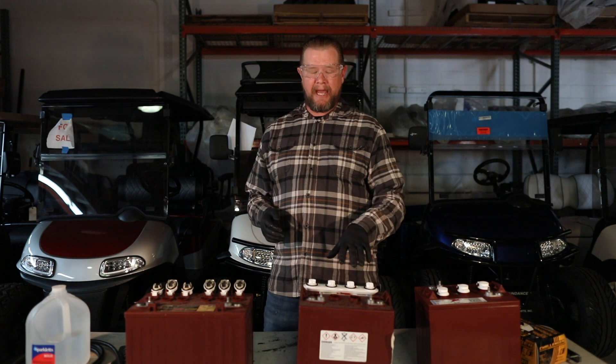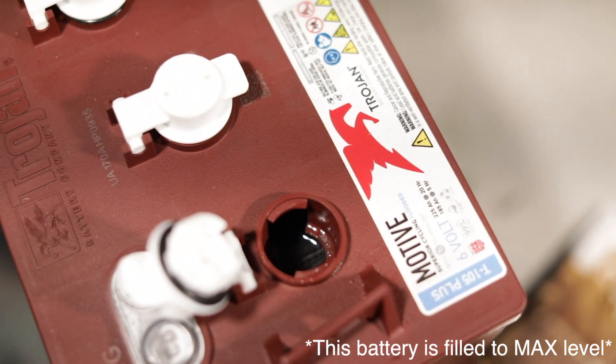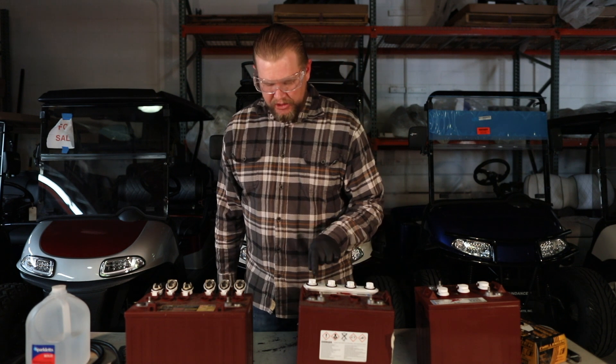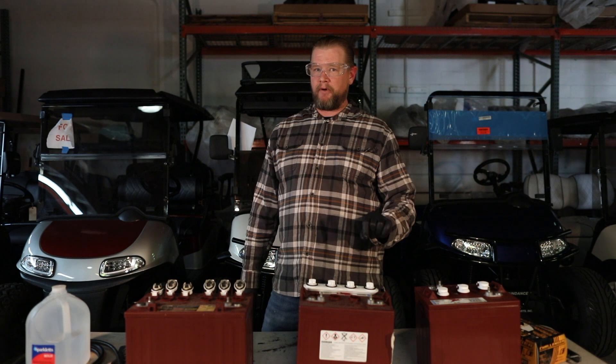You don't want to charge the battery with the lead plates exposed. So what you want to do is go ahead and check — look down inside there and make sure that there's enough water covering the plate. If there's not, only put enough water to cover that plate.